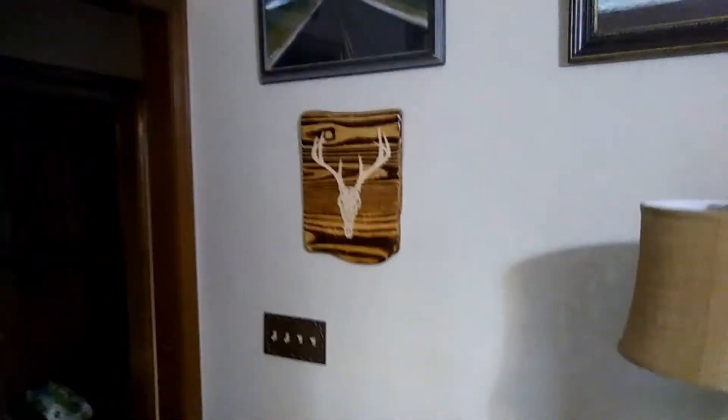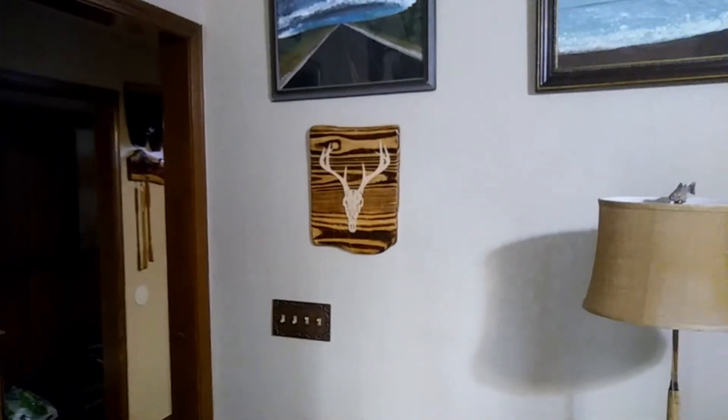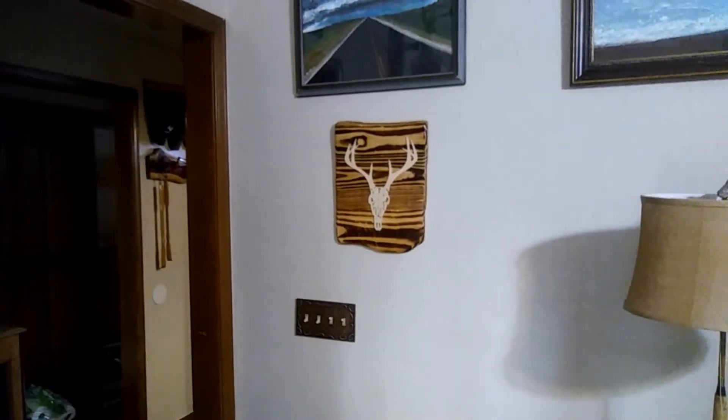I'm gonna get off here. You guys have a great week — if you like the video give it a thumbs up, subscribe to the channel, and share. Sharing is caring. Y'all have a great week, catch you on the next video.